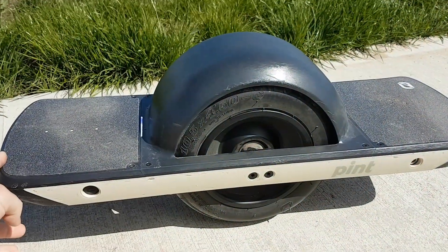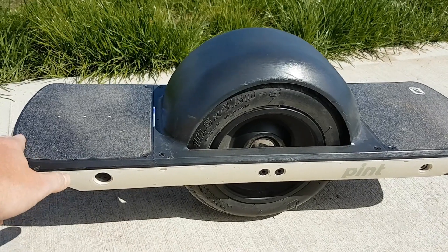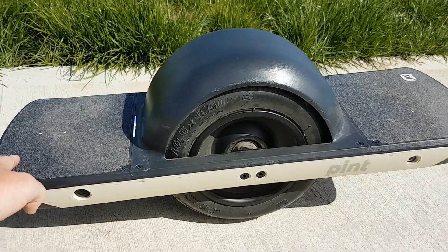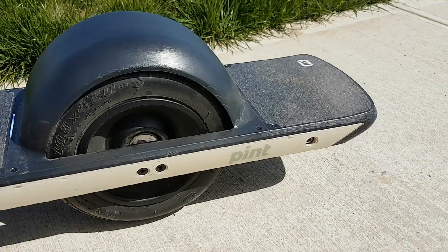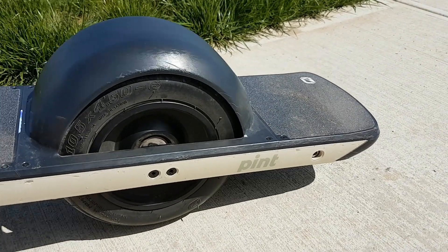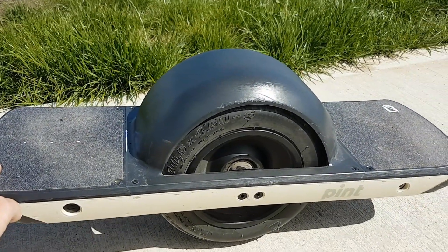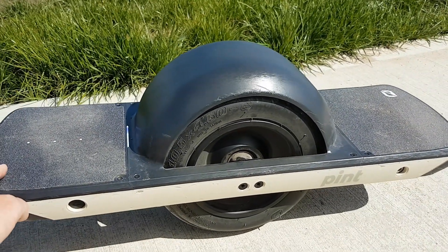Your speed is controlled by the angle of the board. If you put more pressure on the front of the board with your front foot it'll accelerate. If you put more pressure on the back of the board with your back foot it'll decelerate. It'll also tilt the nose up — what's called pushback — if it's low on battery or if you're going too fast.